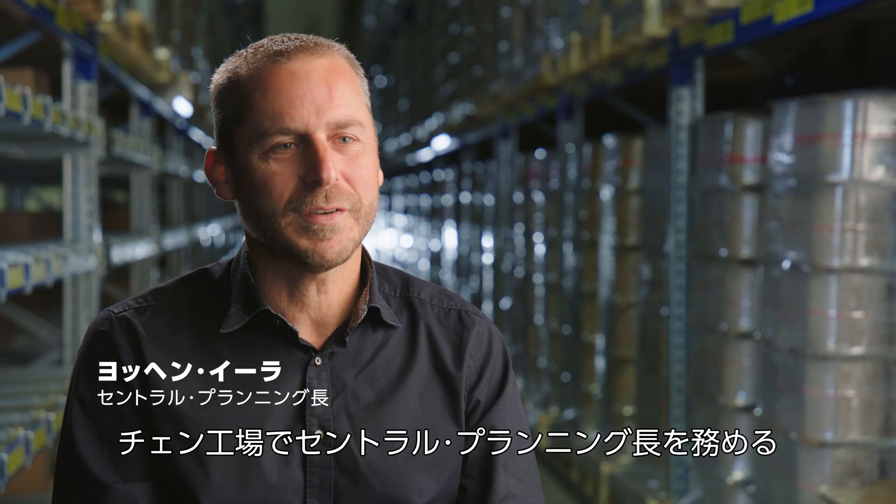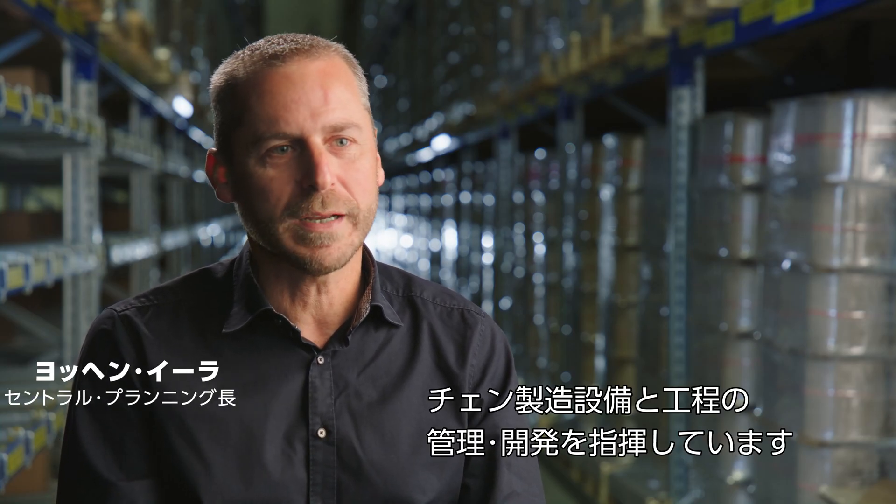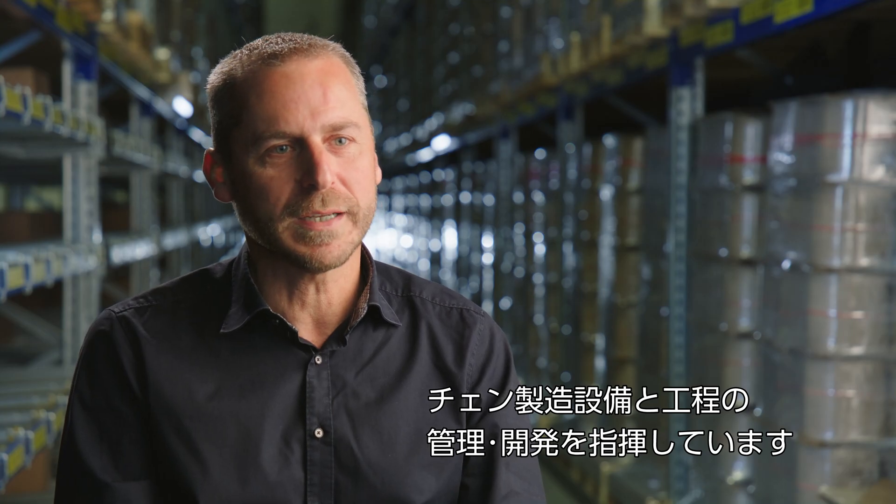My name is Jochen Ehler. I am responsible for central planning here at the chain factory. My team procures and develops the machines and processes that we need here for chain production.